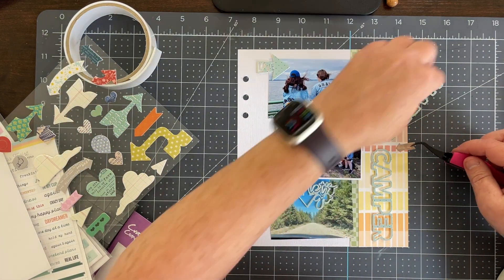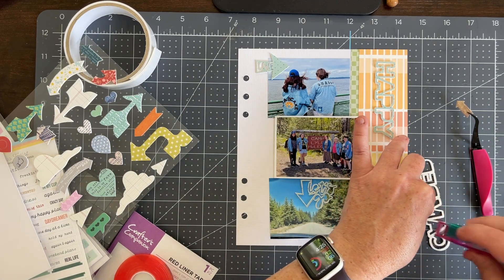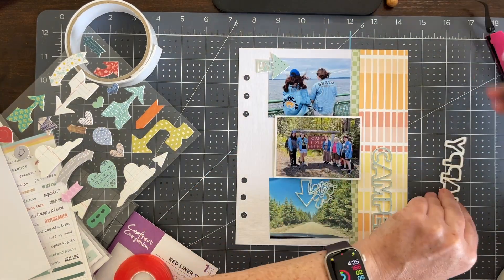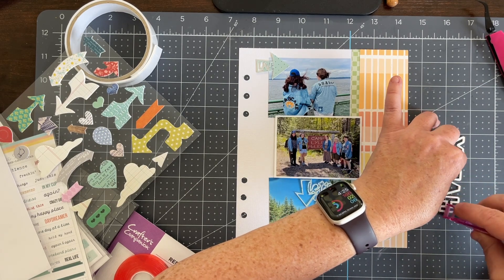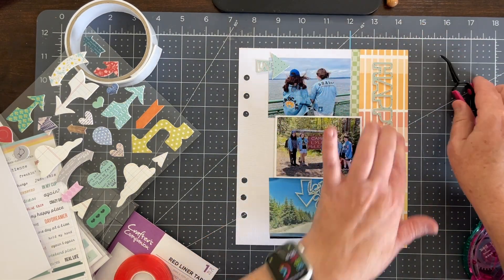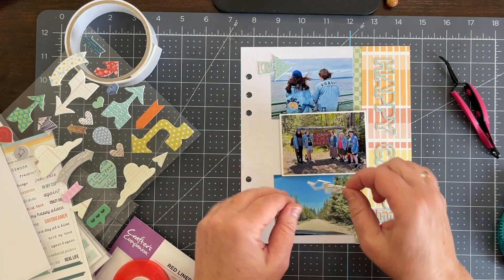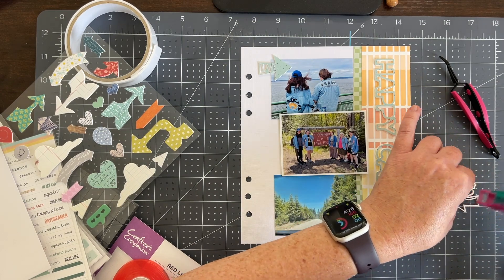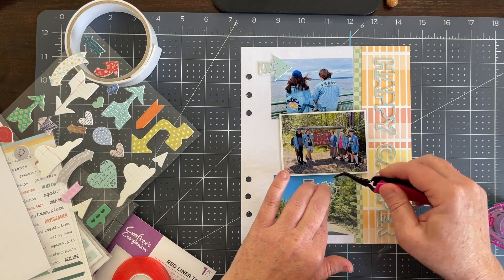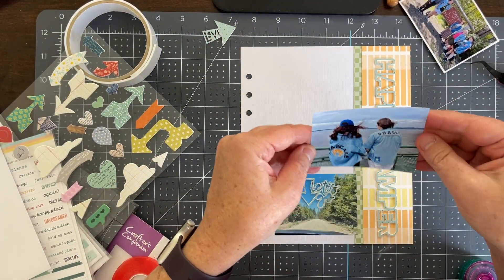I pulled out some arrows from the travel collection — they're still in the shop if you want to pick those up. I found a wood grain arrow I was auditioning to add to the spread, and I do put it on later. I love how the wood grain complements the wood grain in the sign in the picture. I also felt I needed a third arrow for a visual triangle as well as to make a third cluster of embellishing. I used my Silhouette to cut it out, but you can use any cutting machine — Cricut, Brother Scan-N-Cut — the shop has four different file types when you buy the package.